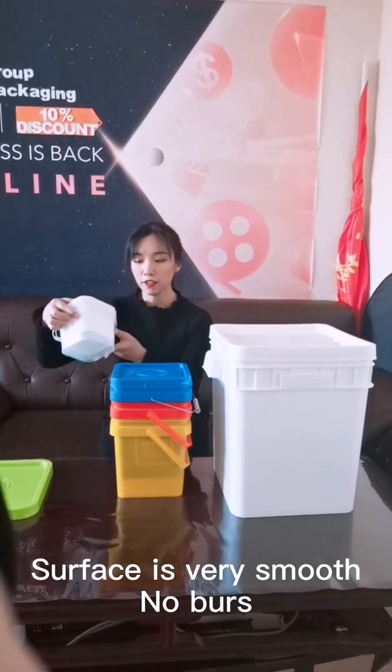You can see the surface is very smooth, no burst.